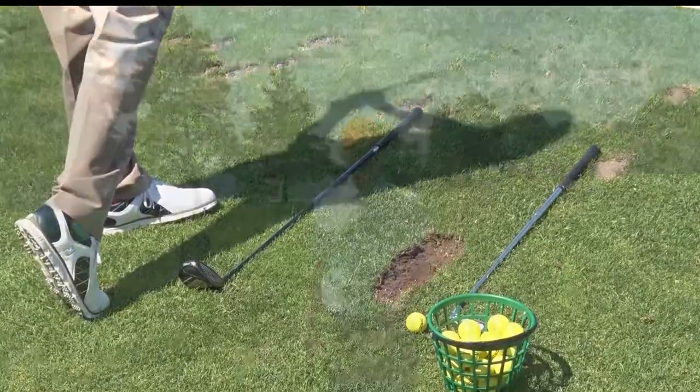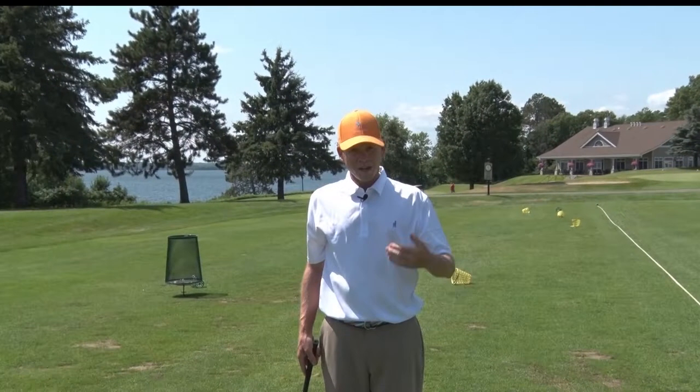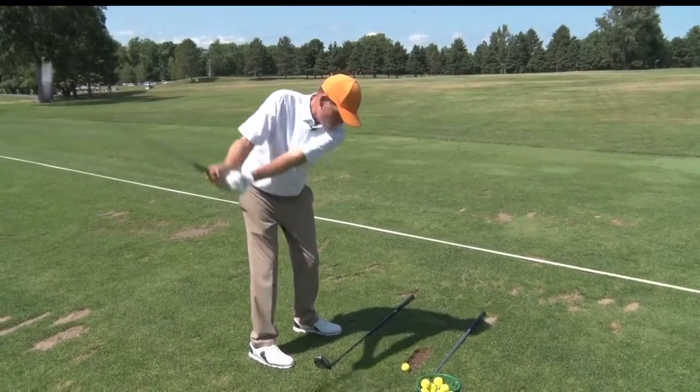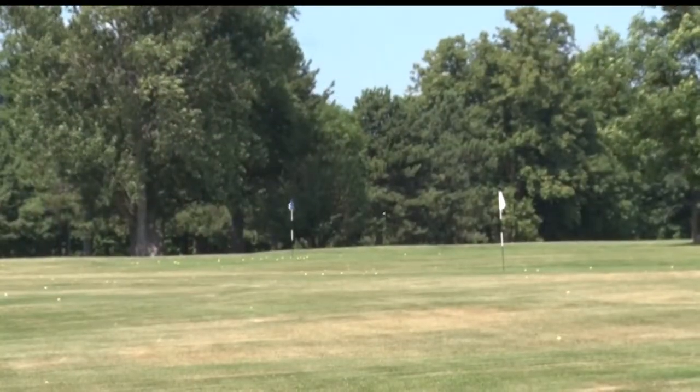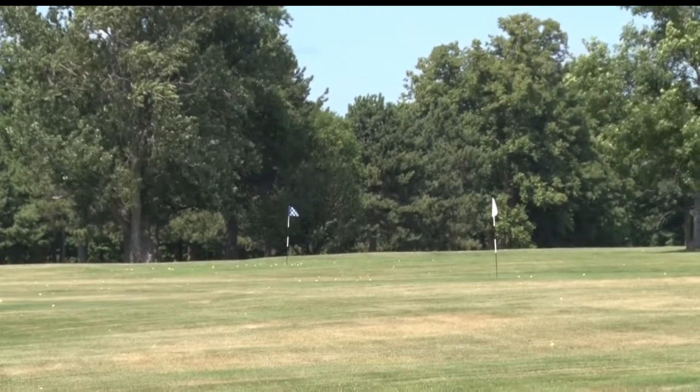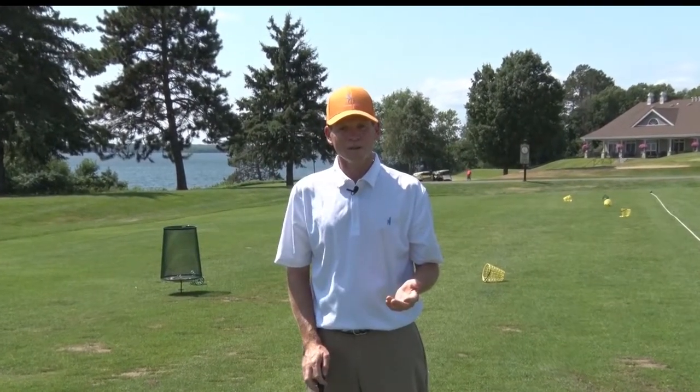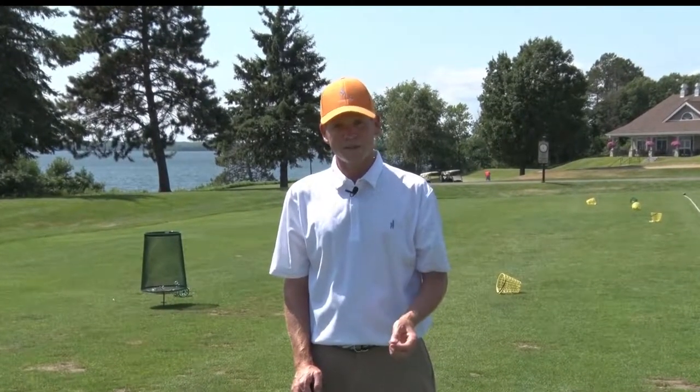I'm going to hit a series of five balls with each club and try to get five out of five through my zone. As I go through the bag, remember, we're going to get a little wider with our target. And don't be in a hurry to hit your bucket of balls — 20 balls, 20 minutes.